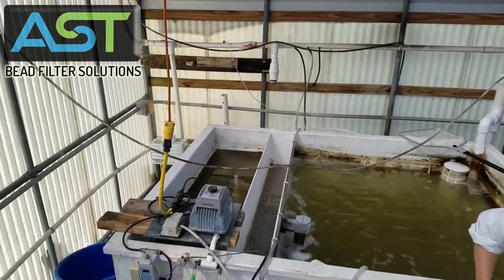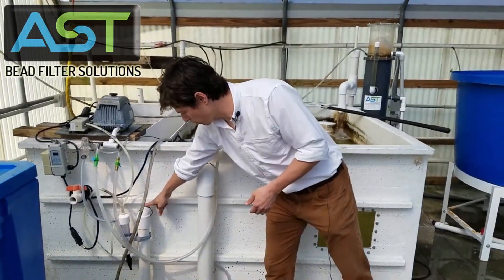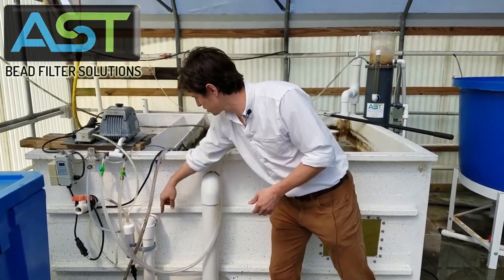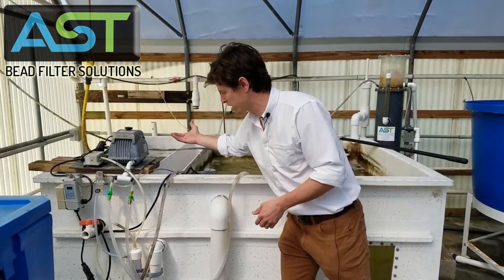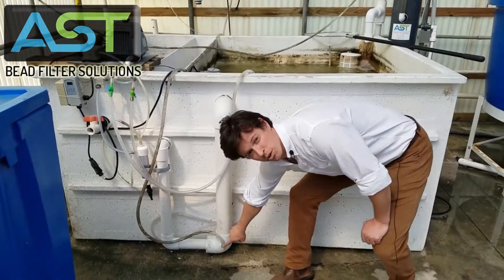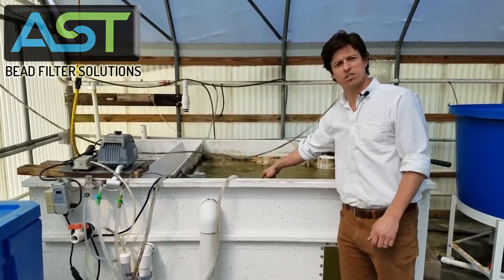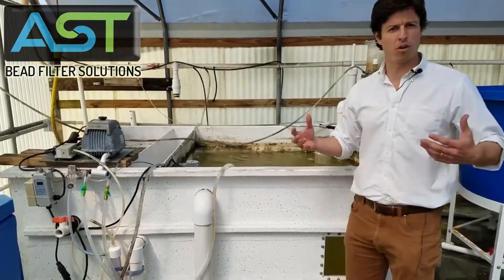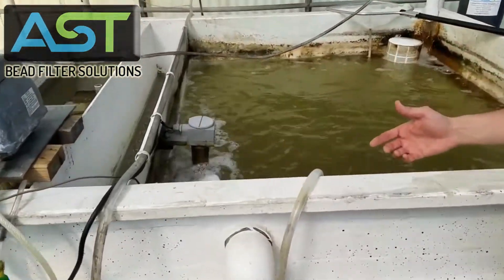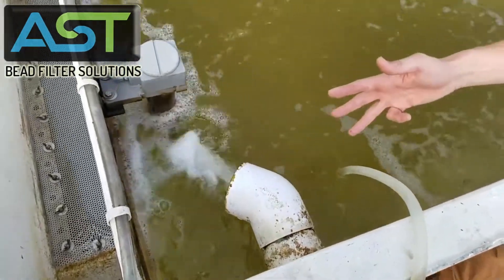This middle area right here is the filter, and then on the far side is our sludge basin. On this front side of the system is our return water — clear water coming up through the beads, over the screen, coming downward here. This is where we inject our air for our airlift return into the tank. Remember all the positives we get from airlifting: that's circulation, aeration, and degassing.